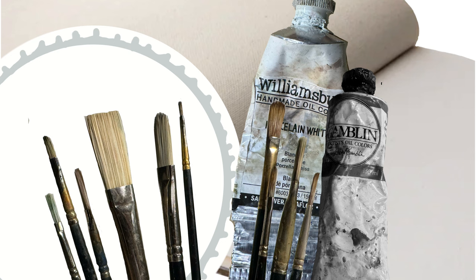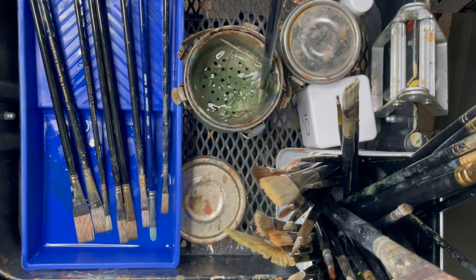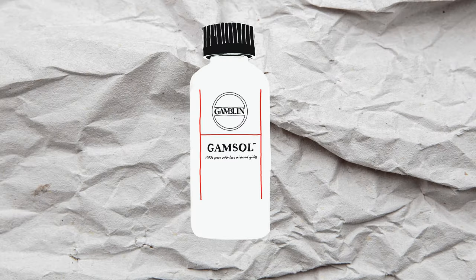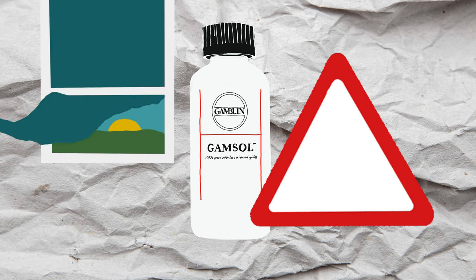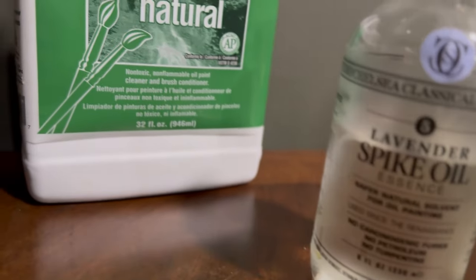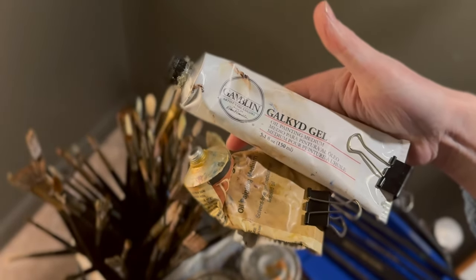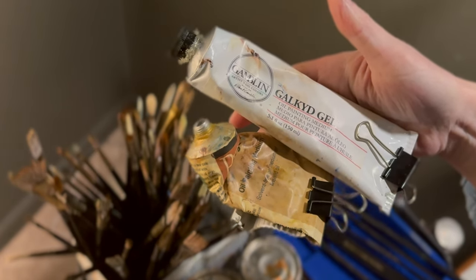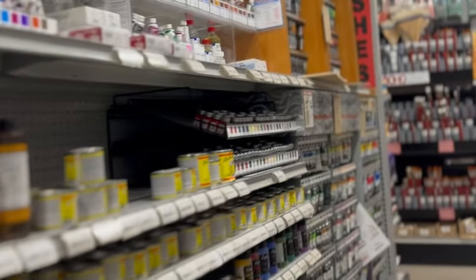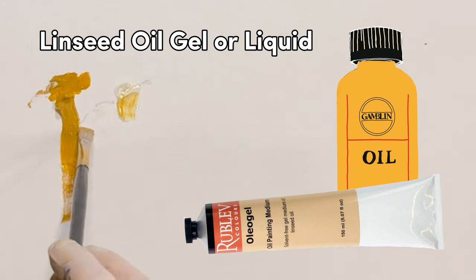That could be enough to get started, but we should cover a couple more supplies that most oil painters use. Solvents are used to thin paint and clean brushes. Odorless mineral spirits have mostly replaced traditional turpentine, though OMS still poses health problems when inhaled, so some artists opt for healthier alternatives such as walnut oil, lavender spike oil, and natural solvent mixtures from various manufacturers. Mediums are anything you add to paint to alter its consistency or effect — used to achieve thicker or thinner paint, gloss, and faster or slower drying. A good first medium may just be a bottle of linseed oil, which can change the consistency to help it flow a little better.